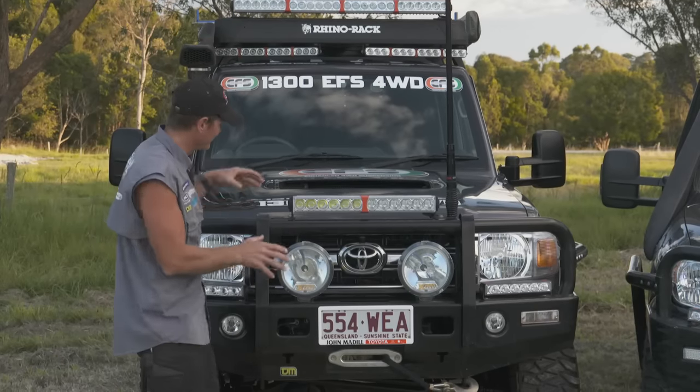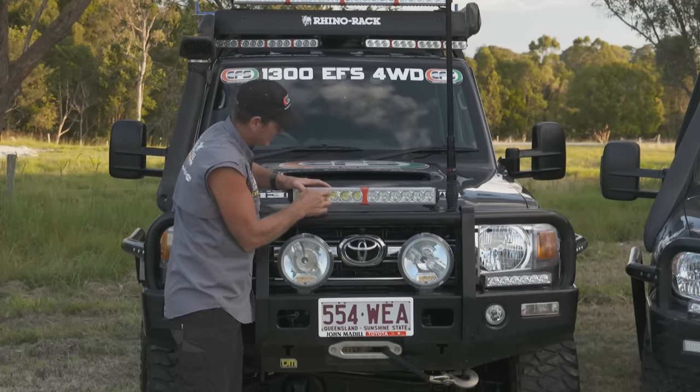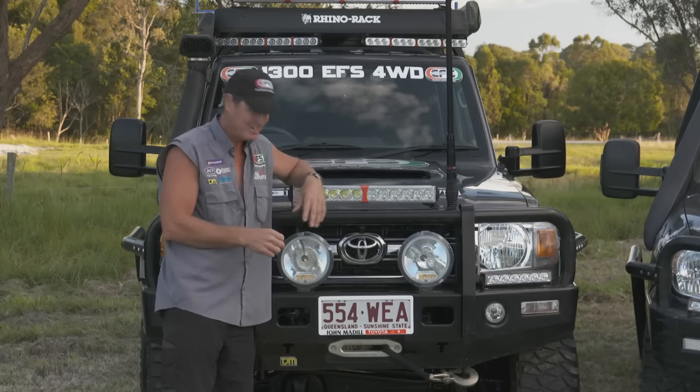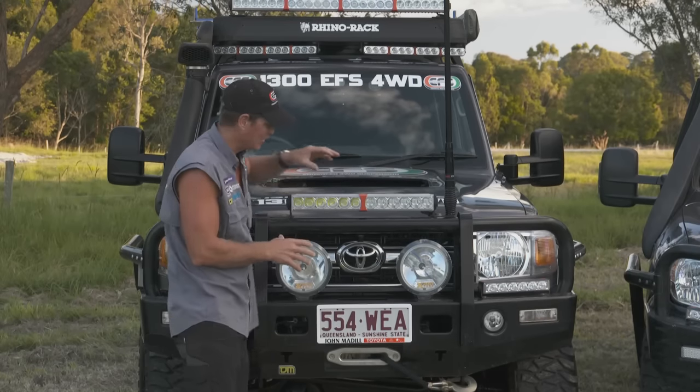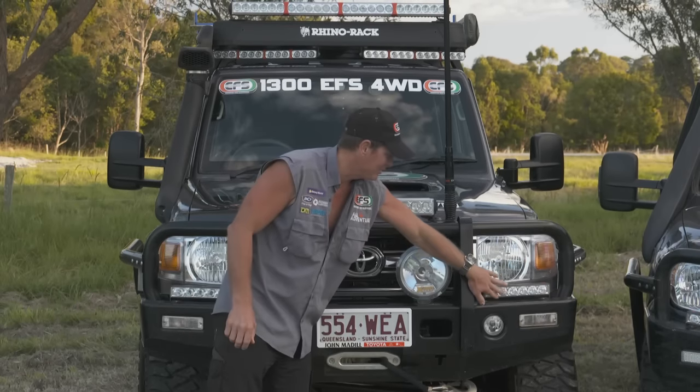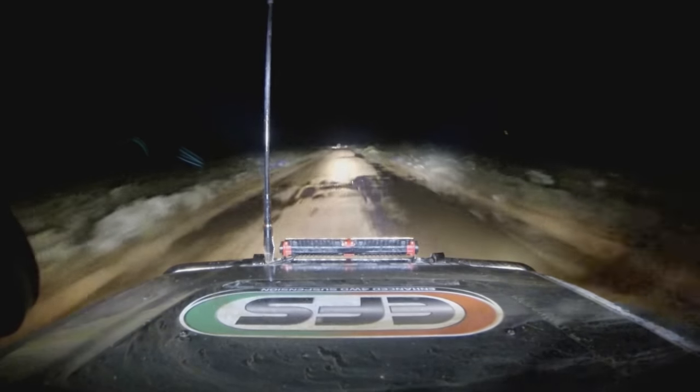Now with the 79, what we've got here is this smaller light bar on the top. It's got spread on one side, spot on the other. We've got the 8-inch HIDs on the front there, as usual. Then on the side here, we use these little light bars to shoot off to the side.